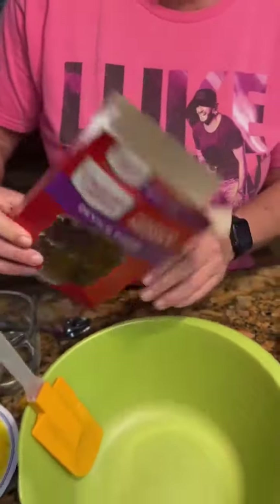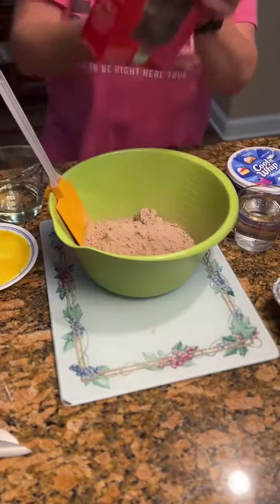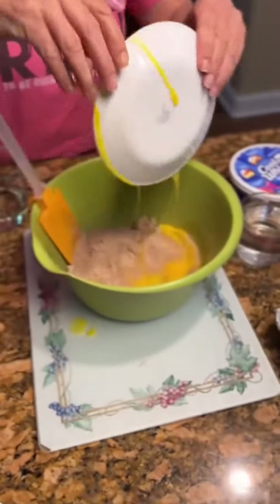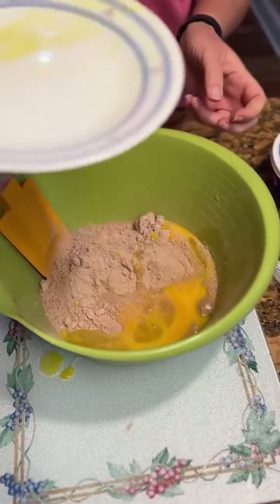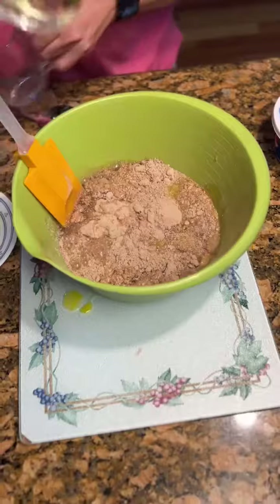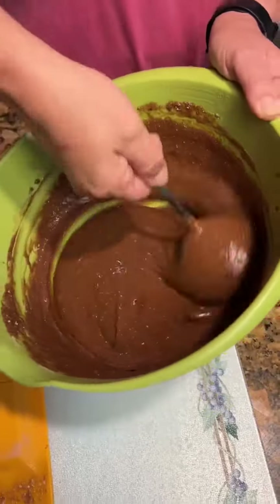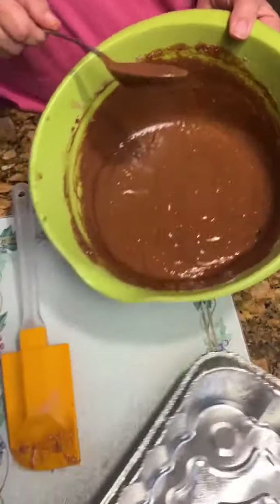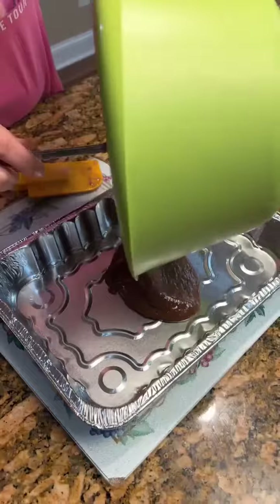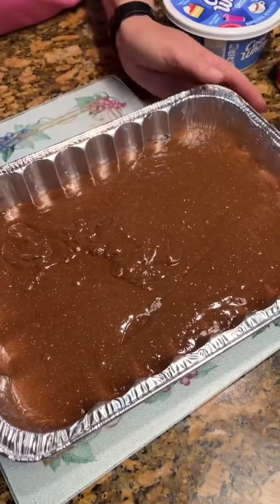Okay, we've got some devil's food cake mix. With that you need three eggs, a cup of water, a half cup of Wesson oil. Stir that up — cake all good and combined. Put it in a 13 by 9 cake pan. Pour it in here.